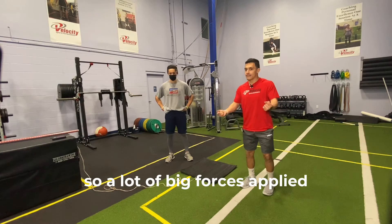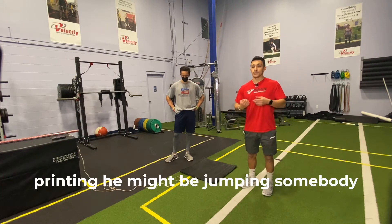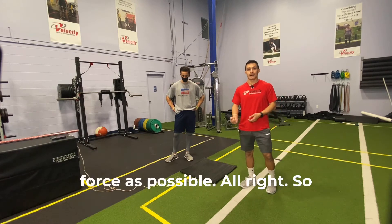A lot of big forces applied very, very quickly — just like when we're on the field where Nate's sprinting, he might be jumping, somebody might be throwing. We have very little time to produce as much force as possible.